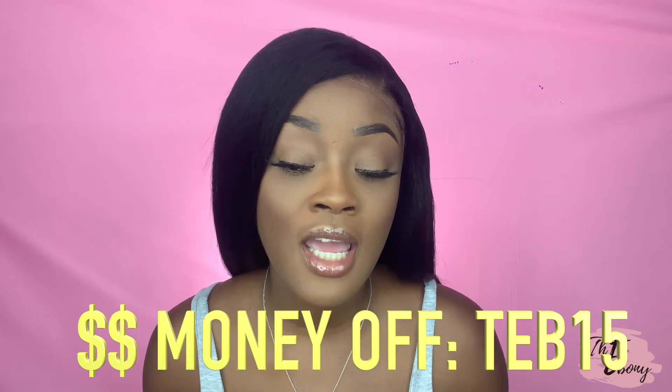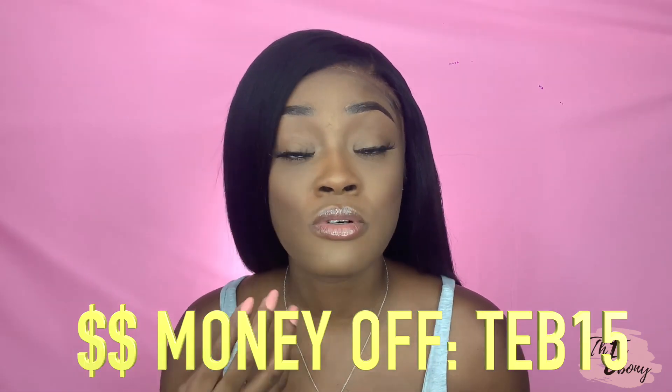Hey, what's up you guys, welcome back to my channel. I'm here to review Intimacy Hair Collection's two clip-ins that I previously did styles on on this channel. They sent me these clippings and definitely sponsored all those previous videos. I want you guys to know exactly what I feel about the hair if you decide to purchase it.